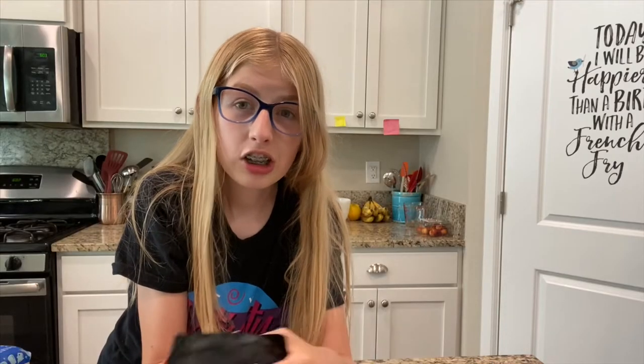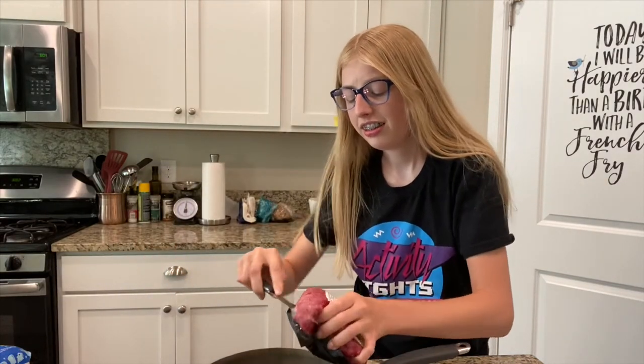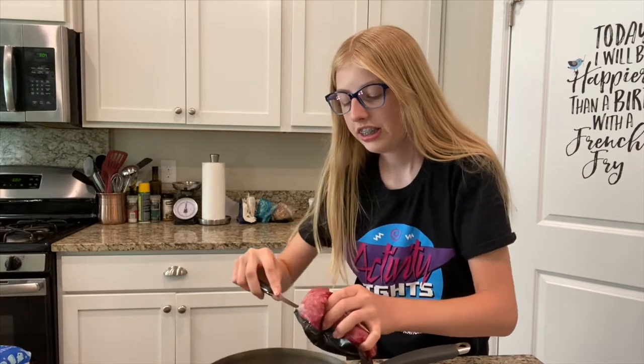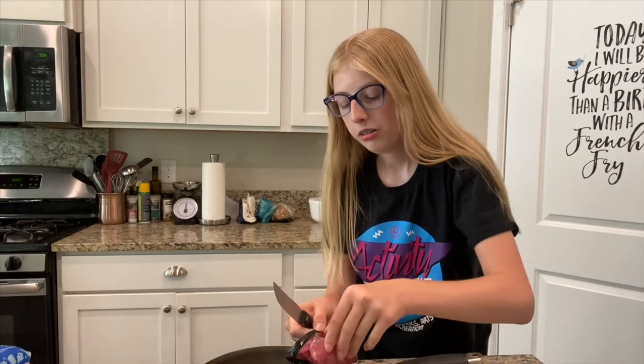First, I'm going to start by cooking our ground beef. I didn't really like the LED light video that I did — I thought it was kind of boring, but I literally had nothing else to post.